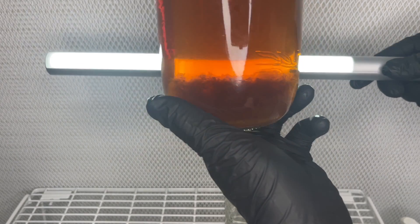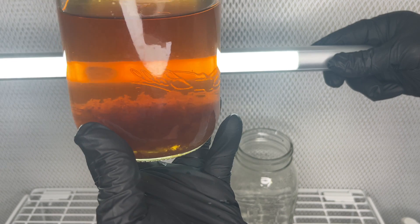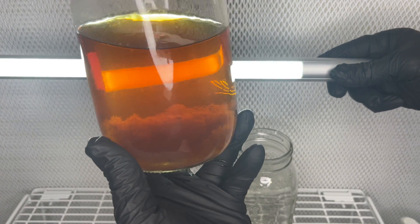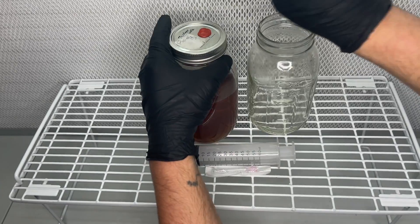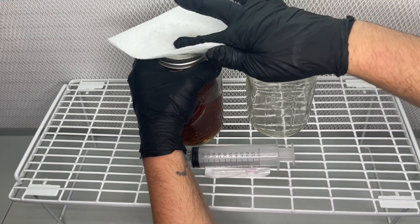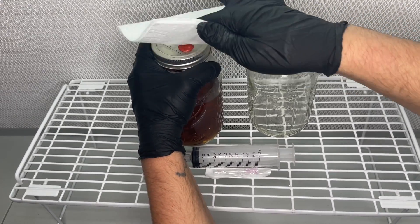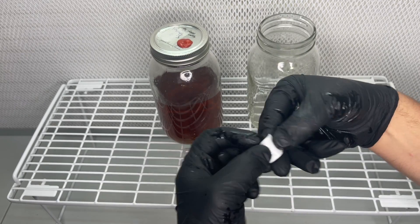I have made thousands of Lion's Mane Liquid Culture jars over the years and one thing I have noticed with many of the jars is the mycelium will stop growing around this point and turn the liquid culture a dark color.